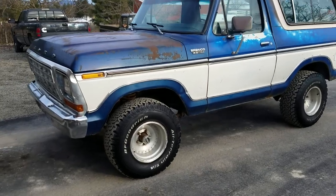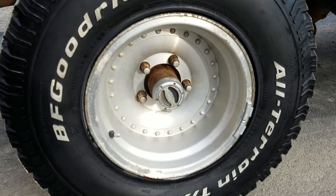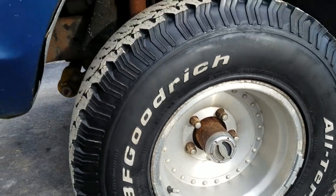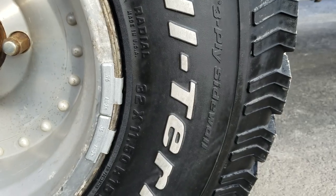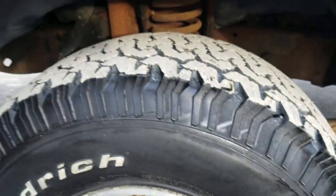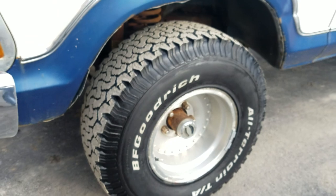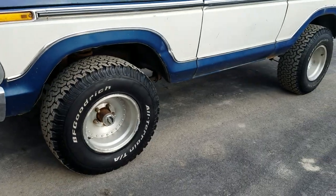I'm going to start up here with the wheels. We've got these great 70s mags with BF Goodrich AT all-terrain 32 by 11.5, 15 tires. I'd say we're 90% or more tread left on these — they're in excellent condition. Maybe a few thousand miles on these tires.